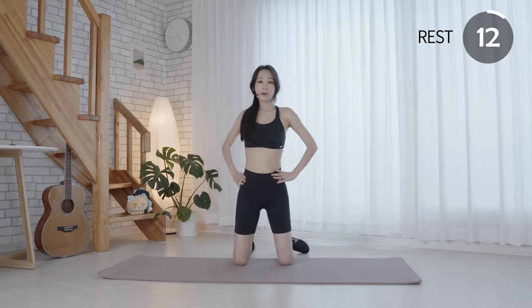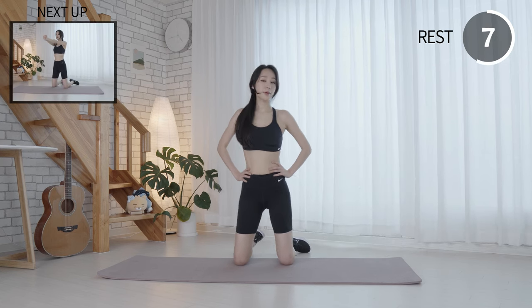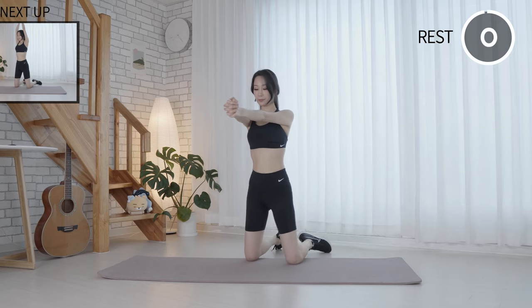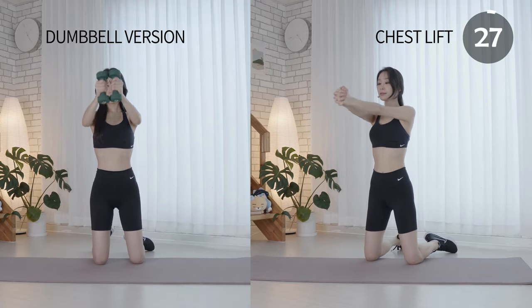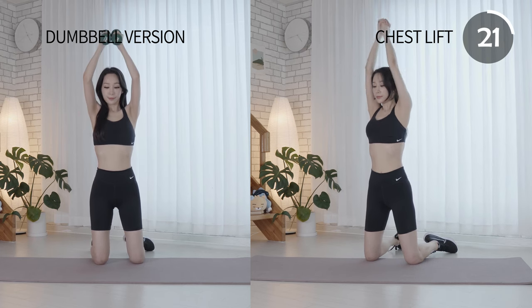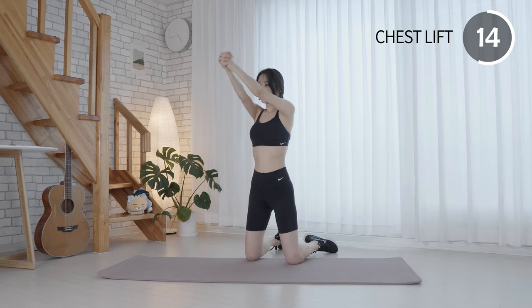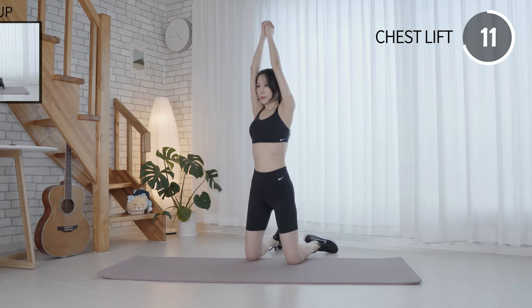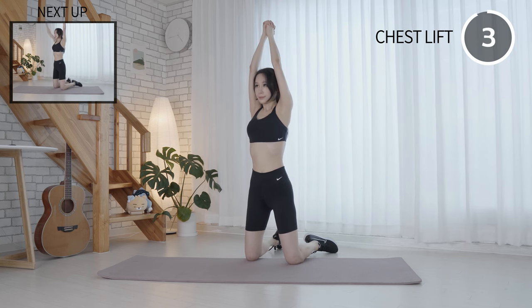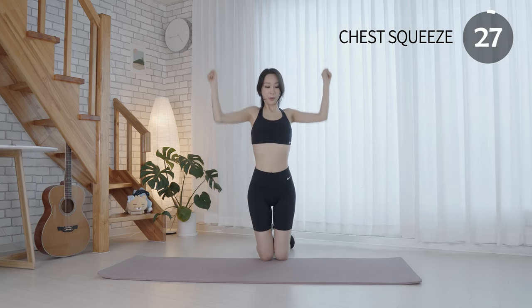You are doing a good job. Let's take a break. Keep your core tight and your back flat. Inhale as you raise your arms overhead. Squeeze your chest and shoulder blades together. Keep breathing.